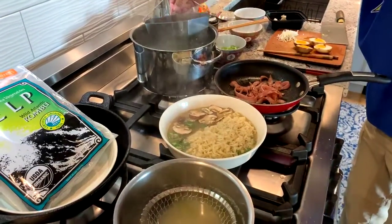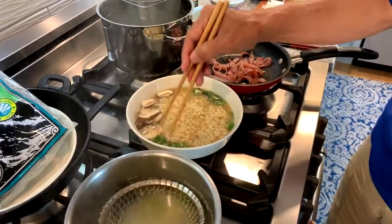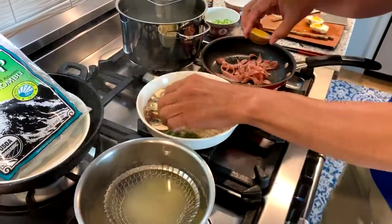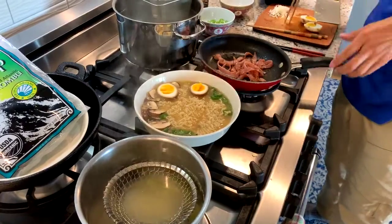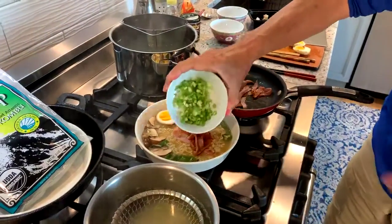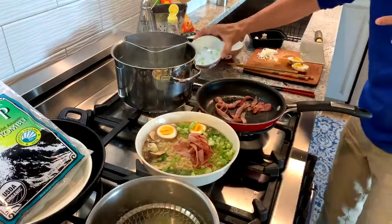We're going to stir that tare right up into the broth. Our peppers and mushrooms have been lightly blanched. Let's put the rest together — I'm going to put in my eggs, find a blank spot for them, and add the ham strips, pouring them right around the edge.